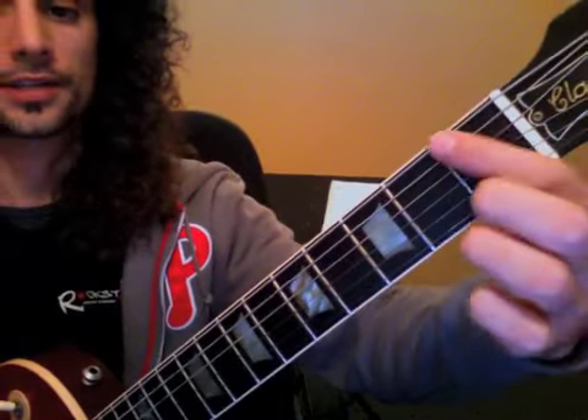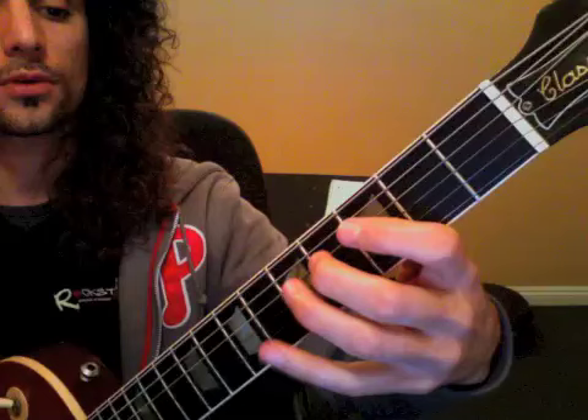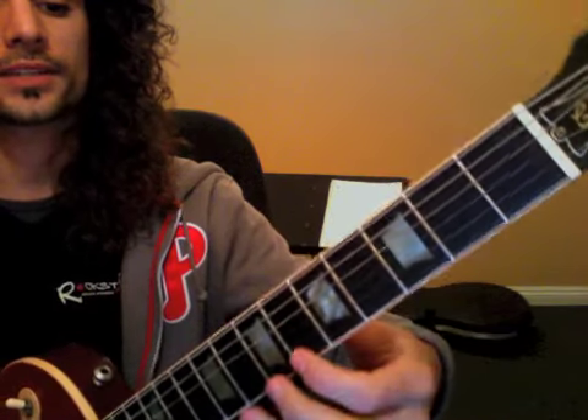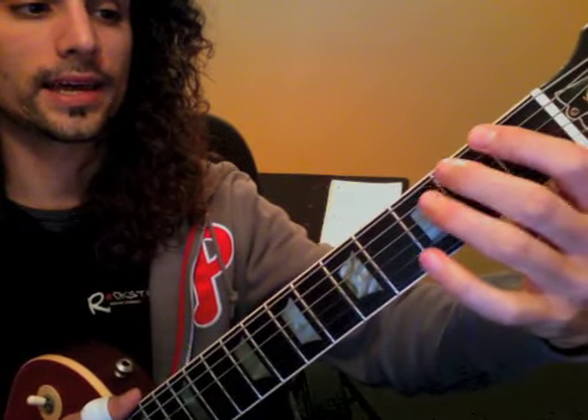That new warm-up exercise that we had was 1, 2, 3, 4, and then 2, 3, 4, 5, 3, 4, 5, 6 — all the way up to 6, 7, 8, 9 — with the idea being we want to stay at the bottom of the fret, same placement as the other exercise.